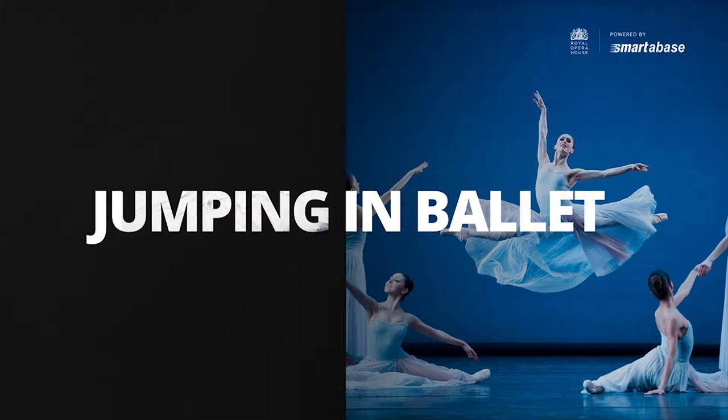I just wanted to start off by developing some context around jumping in ballet. I'm going to show you a video from Sleeping Beauty — a variation called Bluebird. This variation has about eight minutes of total stage time, and in that time they complete roughly 100 jumps. It's a really good starting point to visually see what the dancers have to do and some of the requirements.